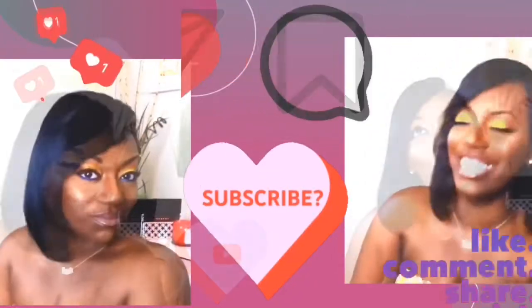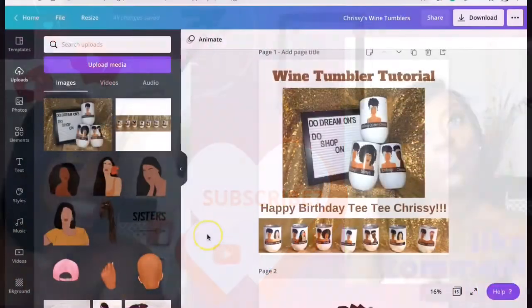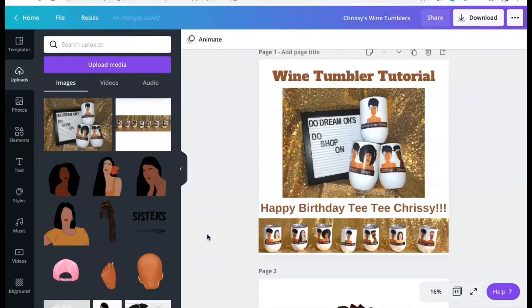Please like, comment, share, and subscribe. Hey now, it's your girl Shanita Nicole and welcome to Do Dream On. If you're new, and if you're already a dreamer, welcome back!